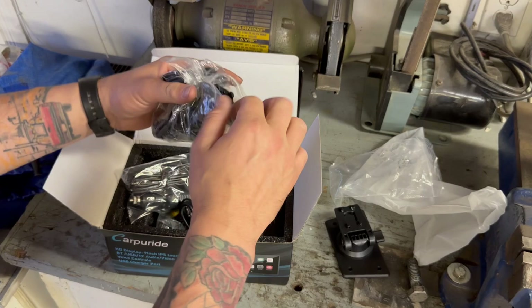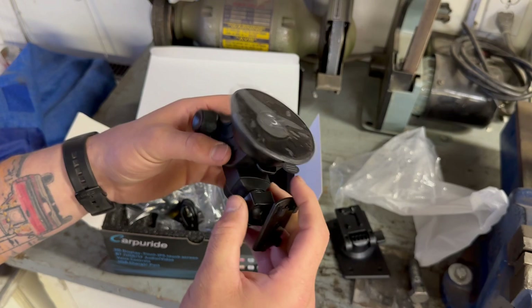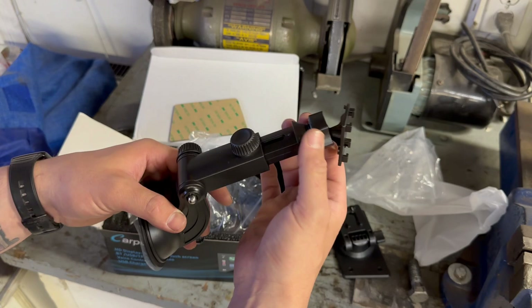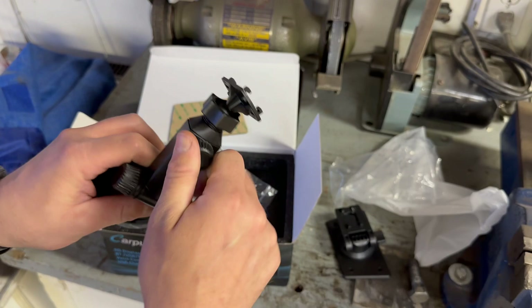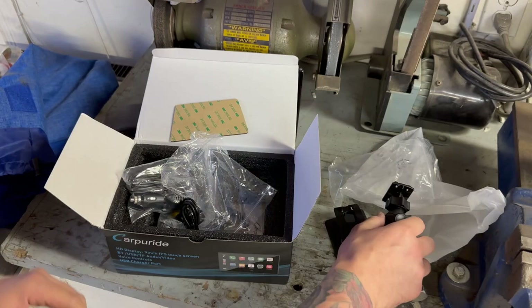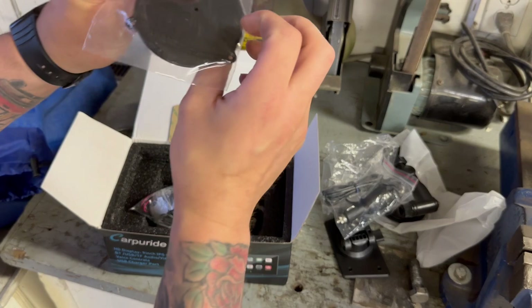Then you've got this suction cup base, which might work because I have a plastic dash in that first-gen Dodge. It's adjustable — you can extend it out and turn it. There's also a ball and socket here, so it'd be cool if you could modify this. Anyway, that's probably going to be the one I go with. Next you've got your power supply.